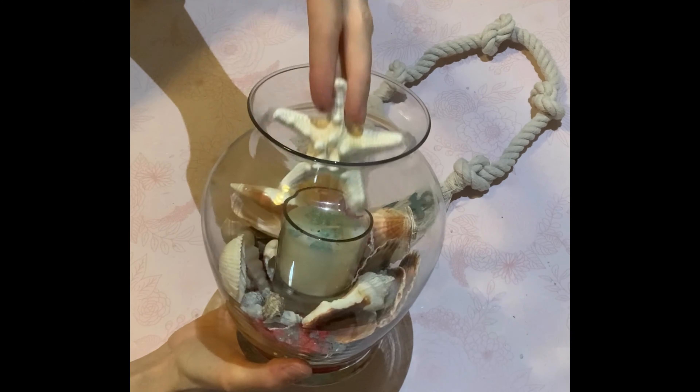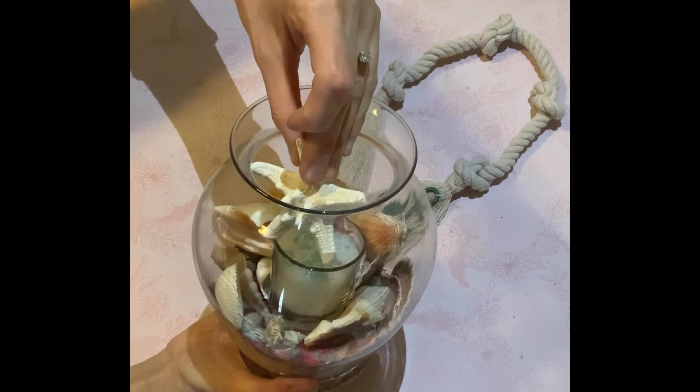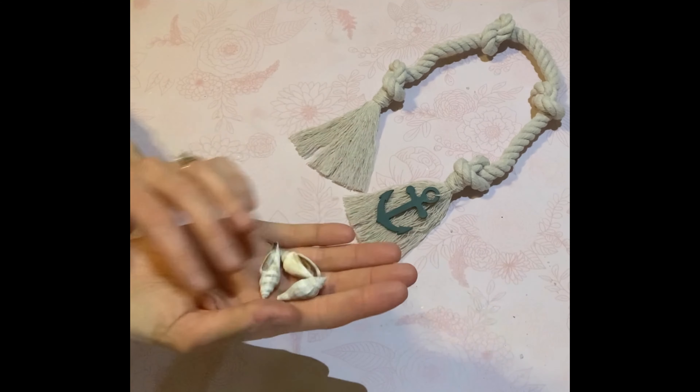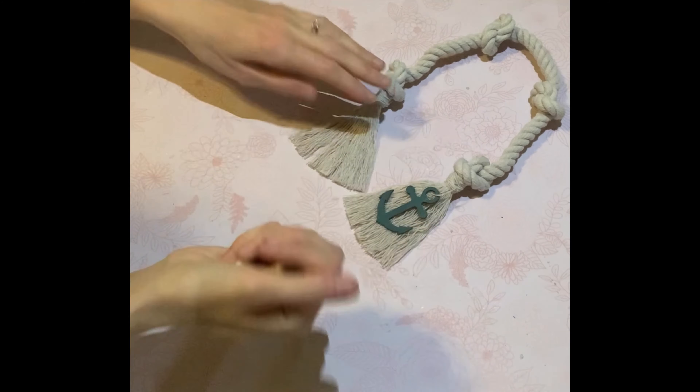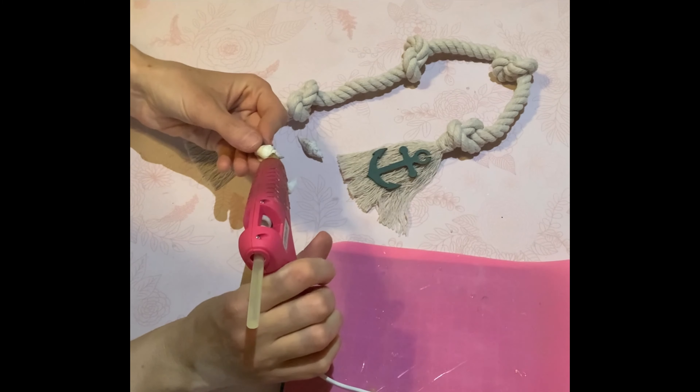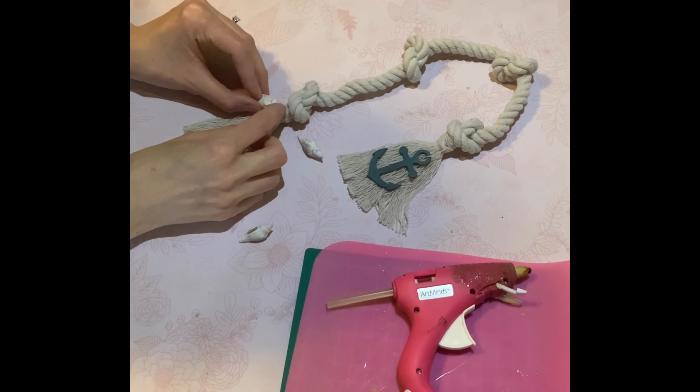I got this vase with all these seashells — I lucked out. It was free on the Facebook Buy Nothing site. There was so much stuff. I actually wanted it more for the starfish that I showed you, but I'm going to use some things from that jar.